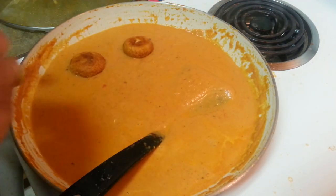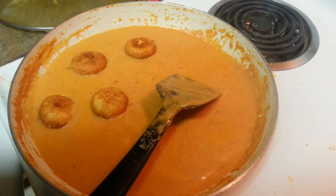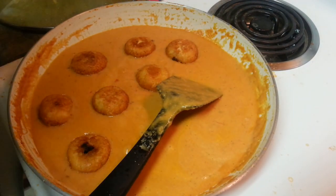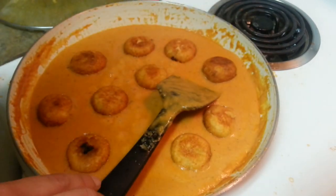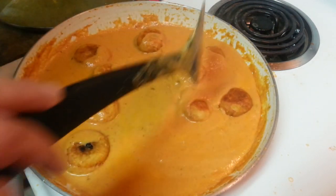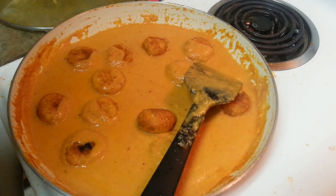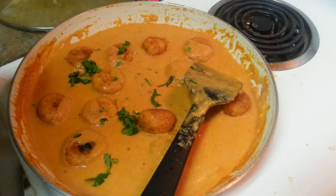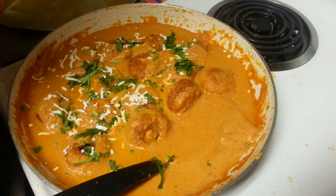Now put the koftas in it. I also want to mention - because I'm making it for home use, I haven't used any whole garam masalas. If you're making it for a party, use whole garam masalas like bay leaf, cloves, and green cardamom - that will give a really good flavor. My koftas are done. Garnish with some cilantro, and it's ready to serve. Here I've also garnished it with some grated paneer on top.